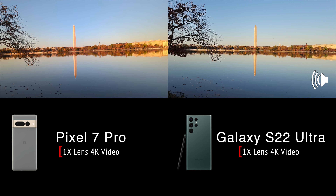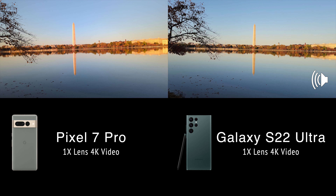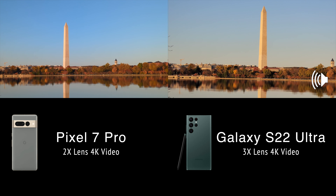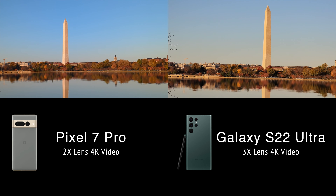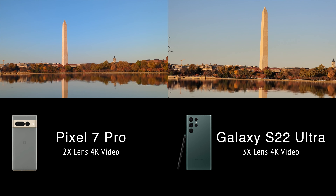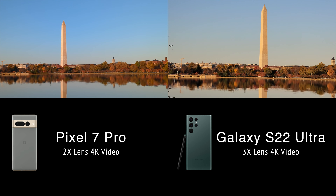Let's start both of these off at their 1x zoom — the standard lens — as a baseline. Now let's move the Pixel to its 2x and the Samsung to its 3x. Wow, look at that — that is a big difference right there. You wouldn't think there's a huge difference between 2x and 3x, but there really is. And mind you, this is an optical zoom on the Samsung S22 Ultra whereas the Pixel 7 Pro is a sensor crop.